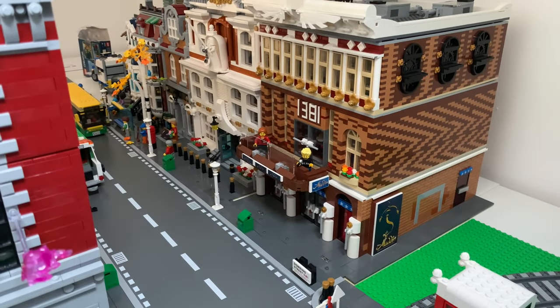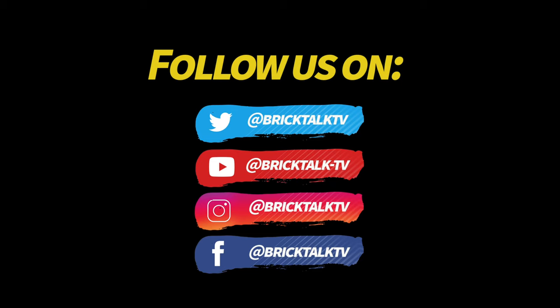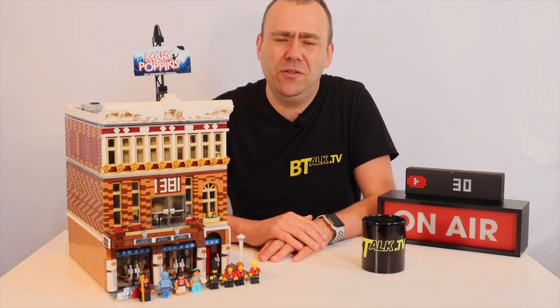Hey YouTube, today I'm at the theatre because today we're going to be reviewing this West End Theatre MOC. Hi guys and welcome to Brick Talk TV. Terry here and today we're looking at my West End Theatre MOC.